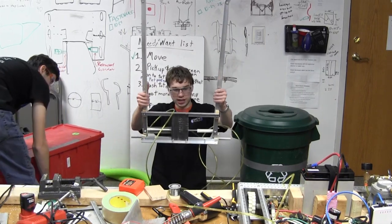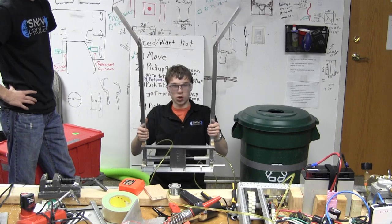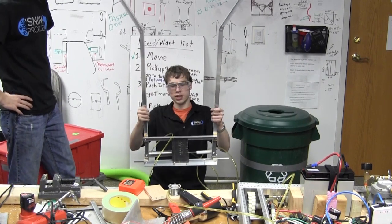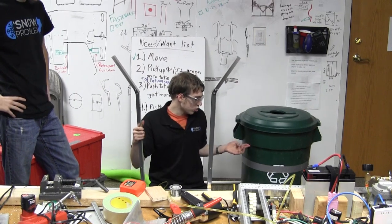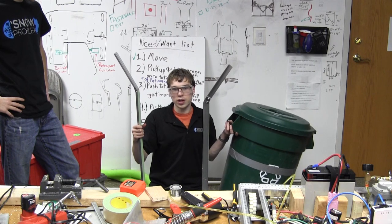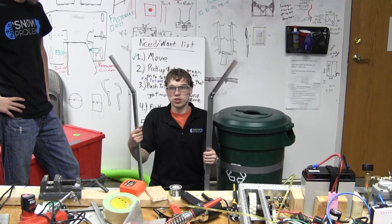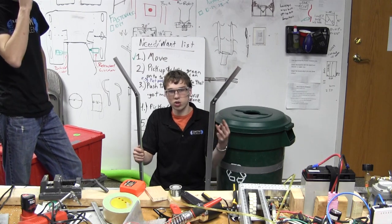This is Team Snow Problem. We've got what we think is a somewhat finalized design for our grabber. Originally we were planning to have a more passive mechanism that would use springs to pull it in, but looking at the geometry of the design and grabbing near the top of the recycling container, it turns out there's a limit on how high you can go. With our current design we wouldn't be able to stack the totes up to the fourth level, which was one of our three main goals.